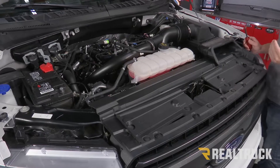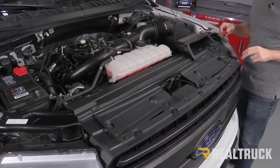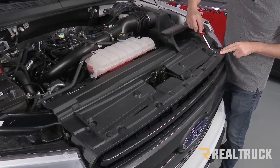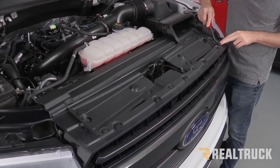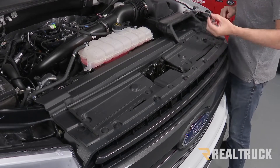I've already gone ahead and removed the negative battery terminal. Next I'm going to remove the shroud — I've got a total of 14 push pins that need to come out. What I like to do is get the top of it loose, then go underneath and pop the pin out and set it to the side.